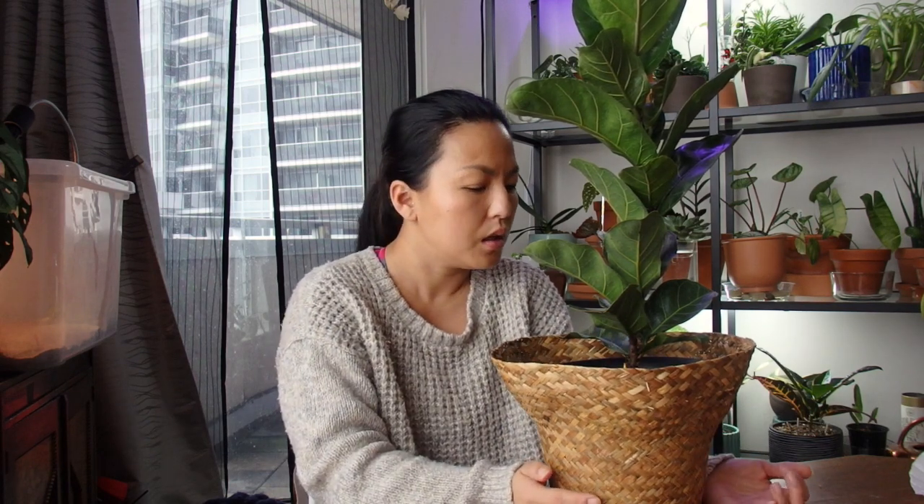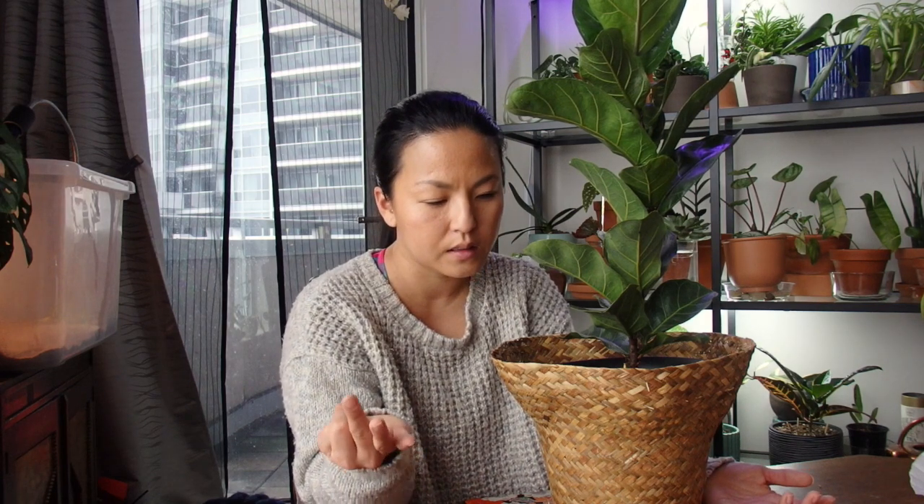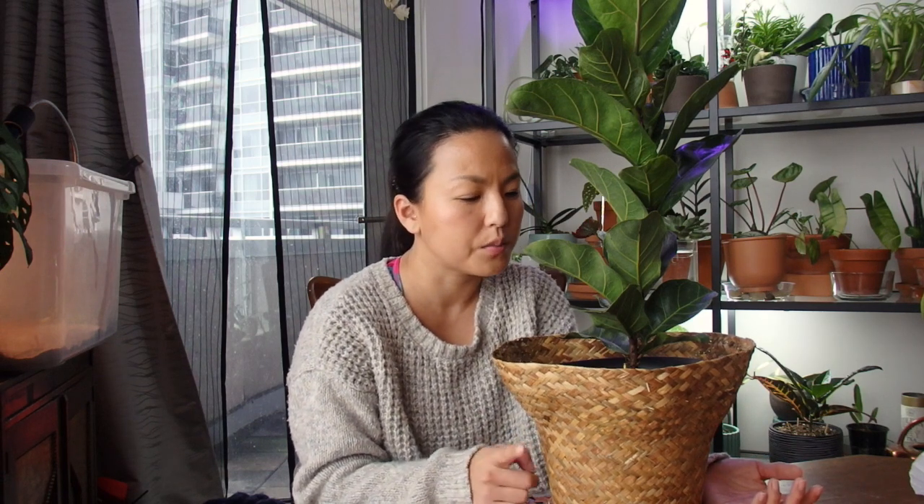For soil, you need a well-draining mix — you don't want water sitting in the soil as it will cause root rot. I use a mixture of regular potting mix, perlite, and cactus potting mix. I don't think I used orchid bark originally, so it's mostly perlite combined with cactus soil and indoor potting soil.